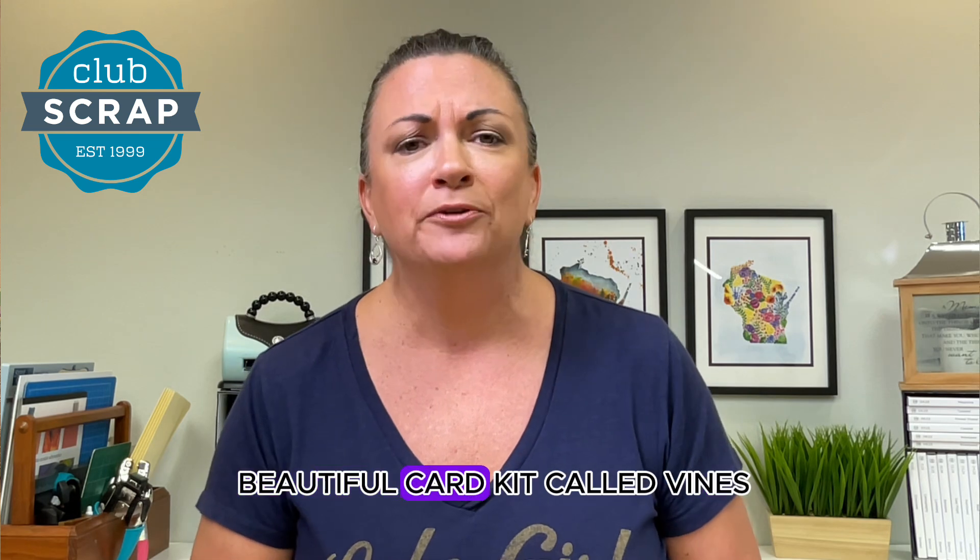Hi, I'm Krisha Morris from Club Scrap, and I'm here to tell you more about what's coming next from Club Scrap — our beautiful card kit called Vines. Let's take a look at what comes in the box.